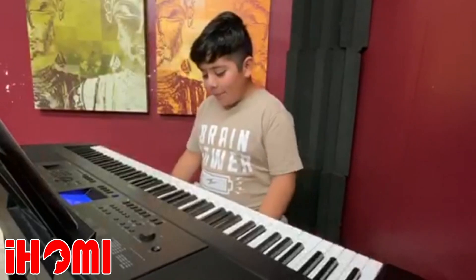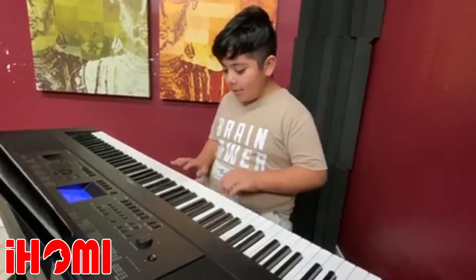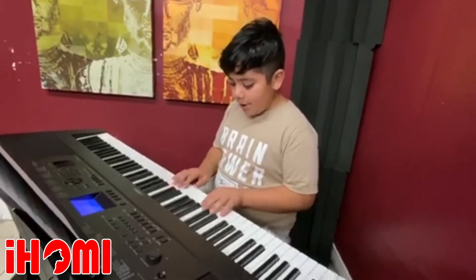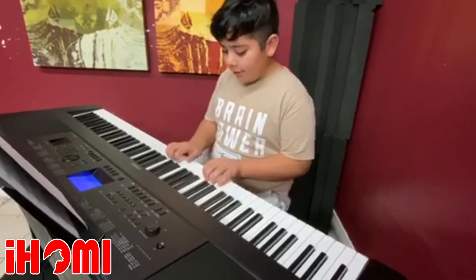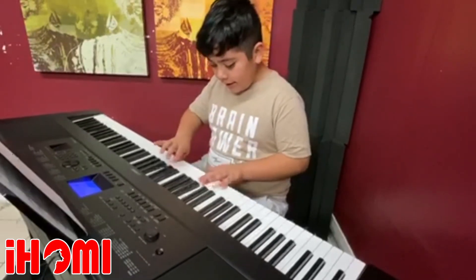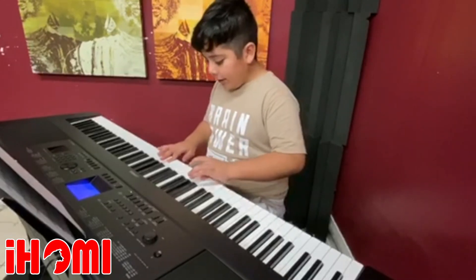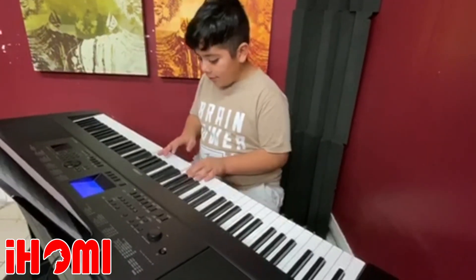So now when you're done learning both with your hands, you can start playing them together. Make sure that you're still using the same fingers I showed you. So move to your first finger, move your third finger over, then work your way down.